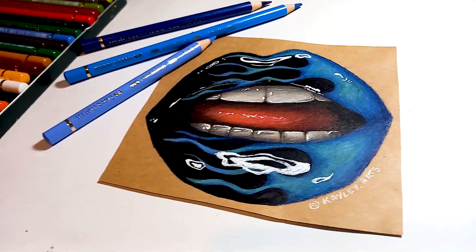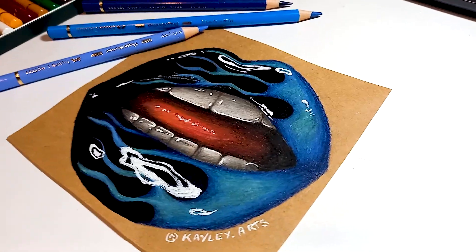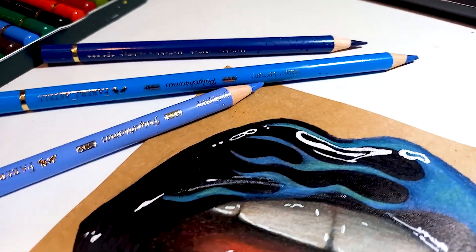Today we are going to be drawing those infamous blue flame lips. Before we get started, make sure you have all the supplies listed down in the description box below.